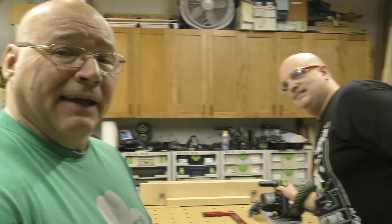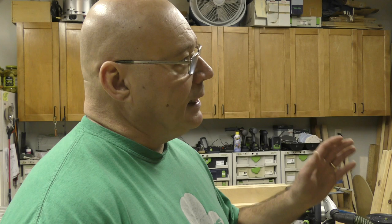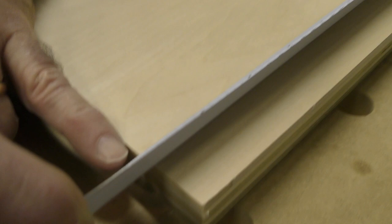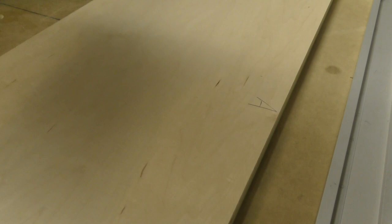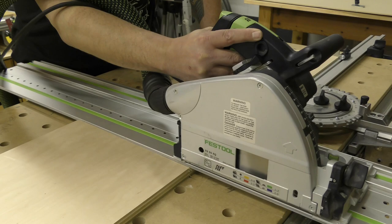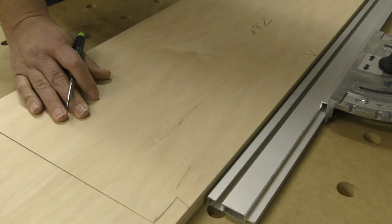Before we move on, I want to verify this measurement — it's probably the most important measurement in building cabinetry, because when we use the LR32 system with the router, we only have to set up one set of lines because it is a balanced panel. Look at that — 768 millimeters, absolutely perfect at 90 degrees. We're good to go. Let's get that labeled — we're almost building a cabinet.